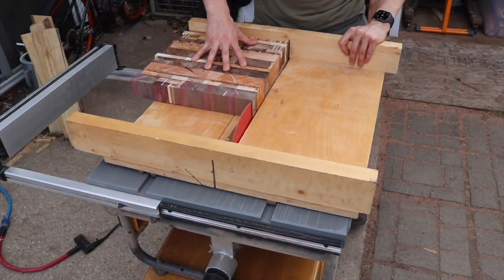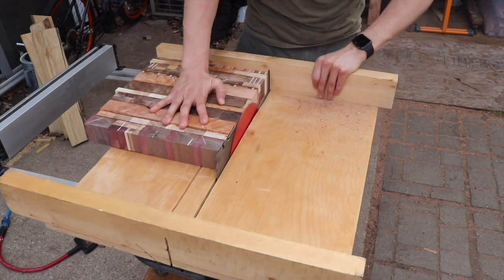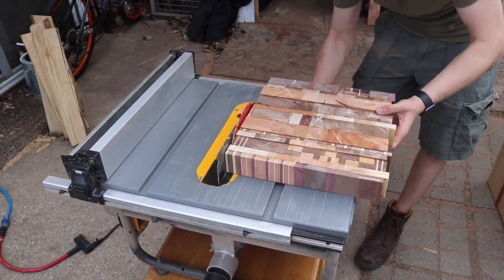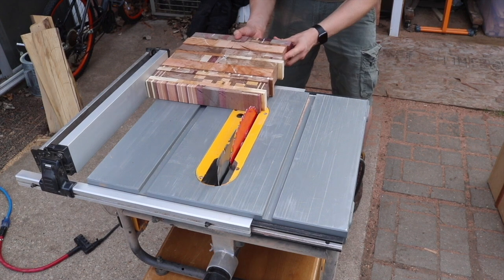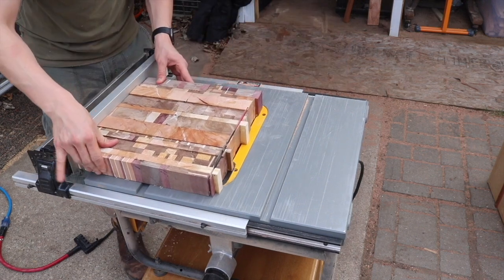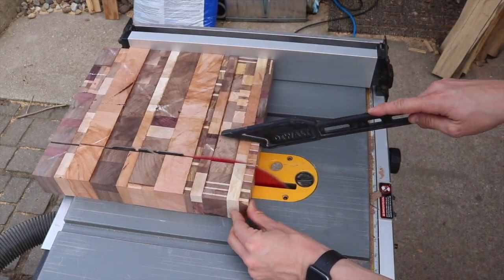After the glue is set, I take it back out to my cross-cut sled and cut a 90-degree angle on it. Then I remove the sled and use the actual table saw fence to cut a few strips and get a little bit more of a random pattern. I'd given some thought to doing 45-degree cuts, but in the end I decided against it — I really do like the whole 90-degree angle that's going on here.